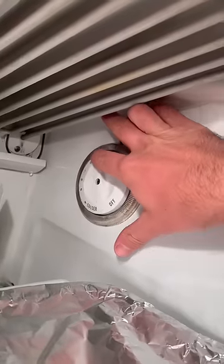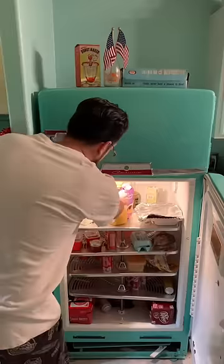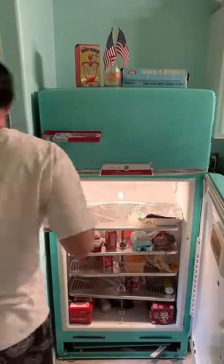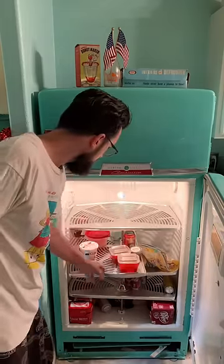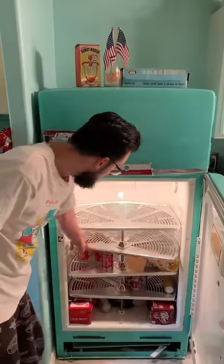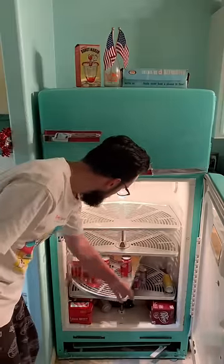So we gotta turn this dial off while we're doing this so we don't just waste energy. And I'll go ahead and start taking all of the really perishable things out. And you know I gotta flex the Lazy Susan rollout shelves. You guys love those. And those red dishes I'm holding is part of the real 1950s Pyrex Refrigerator Dish Set.